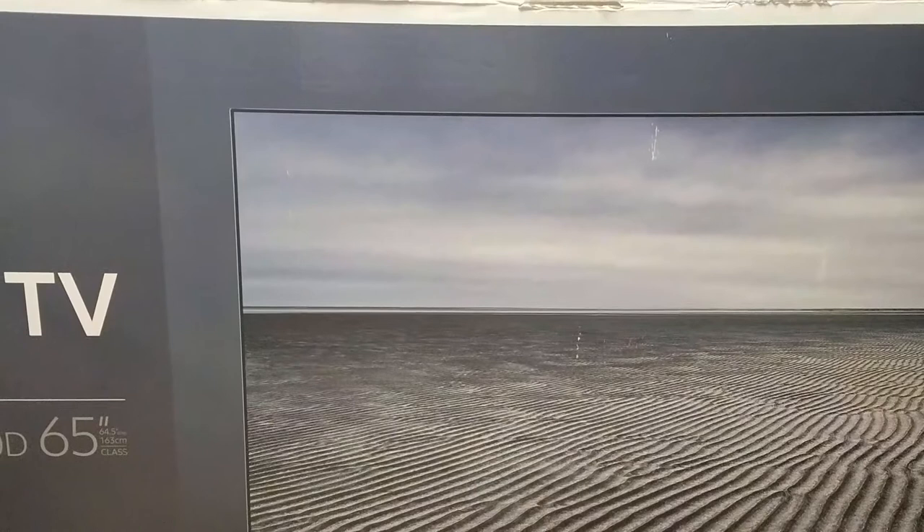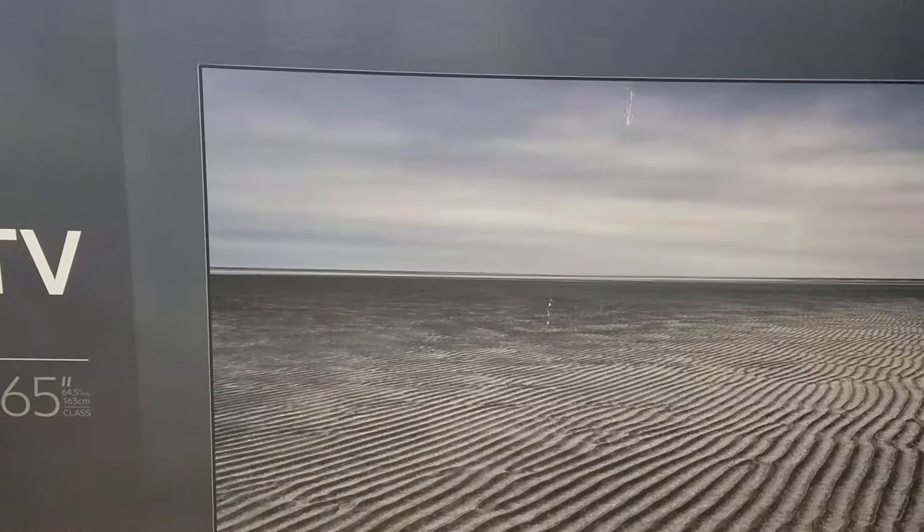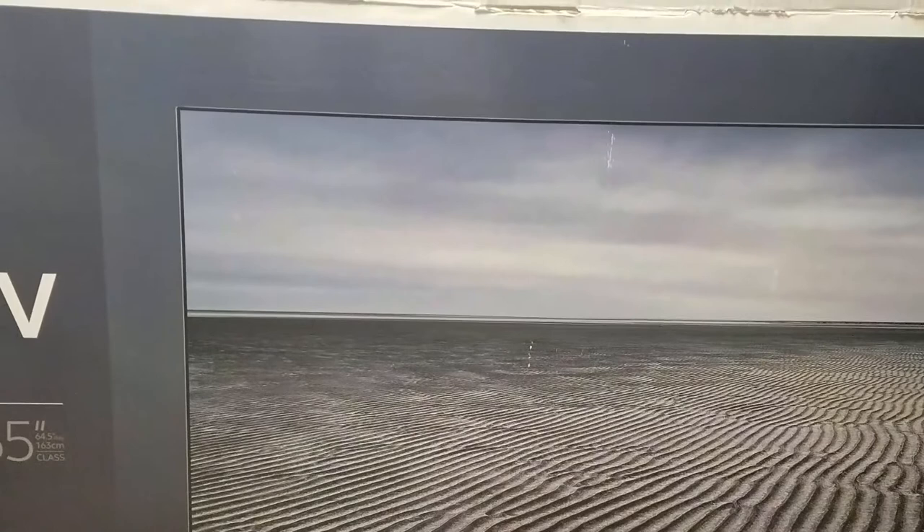Today I'm going to do a review on my new TV. It's the 8 series Samsung. I won't waste time telling you every little detail right now — as you can see I opened the box and I'm going to go ahead and set everything up.